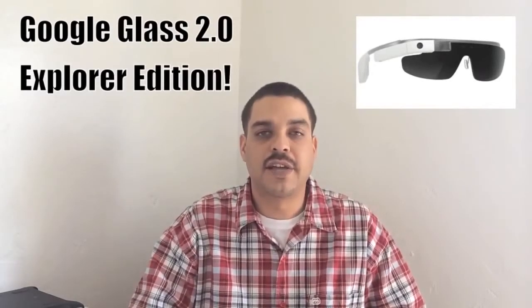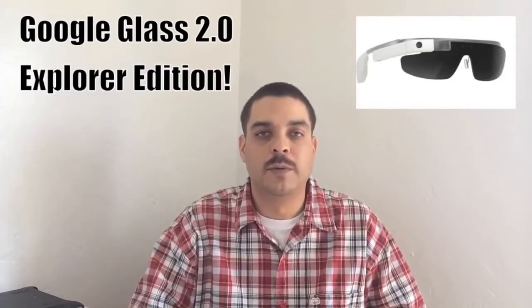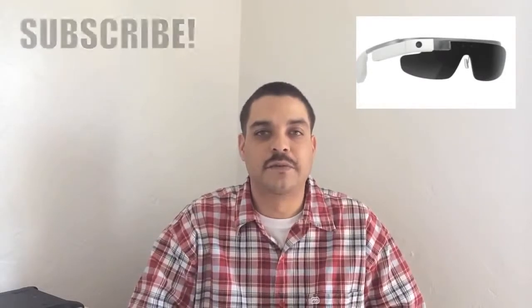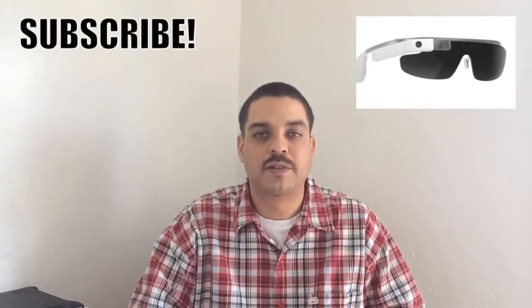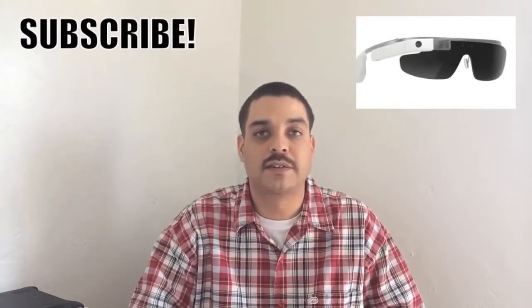I unboxed Google Glass here on the channel — if you guys missed that, I'm going to drop a link down in the description. I also shot a complete vlog through Glass, demonstrating the video, audio, and still image quality, and I'll drop a link to that video in the description as well. We'll be making a full review of Google Glass, so make sure you're subscribed to be notified when that goes live. If you have not yet subscribed to the channel, now's a great time to do so. Be sure to drop a thumbs up below — thank you guys for watching and I'll see you on the next one.